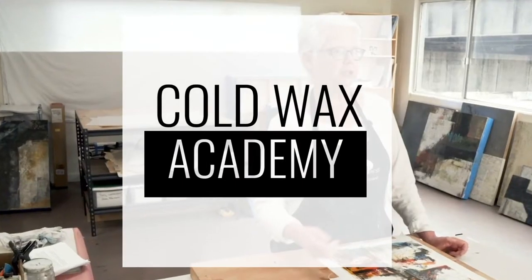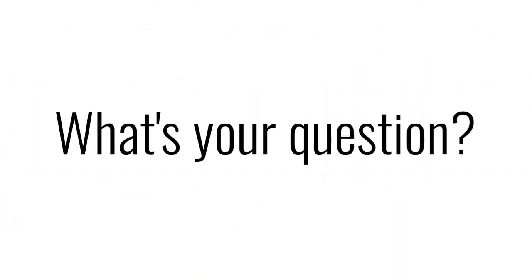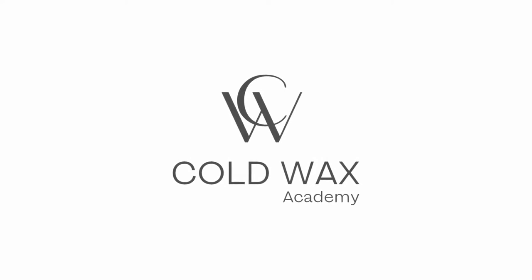Welcome to Ask Jerry and Rebecca, part of Cold Wax Academy, a free video series where we answer your questions about Cold Wax Medium. Today's question comes to us from Sonia McArdle, Jane Korich, and Janine Adamo, and it's about storing and shipping Cold Wax paintings.